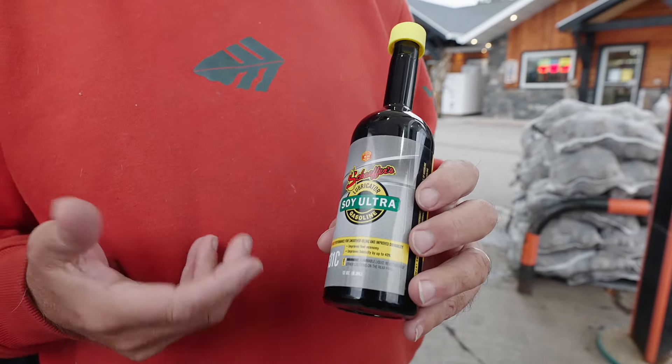So this is an additive that I use all the time. I carry it in my truck every time I fill it. Once you get into a maintenance level you don't even need that much.